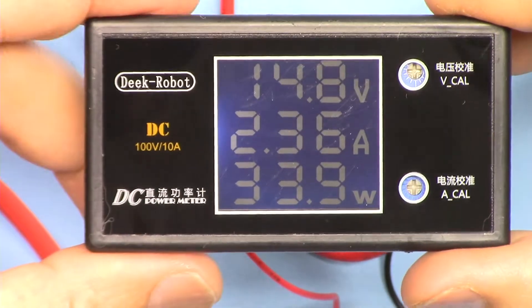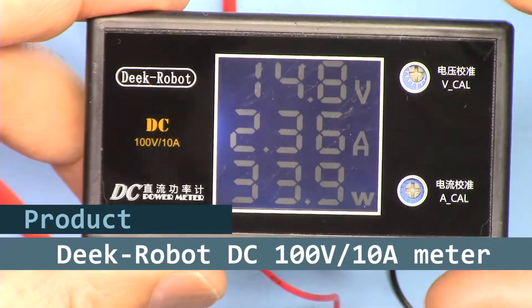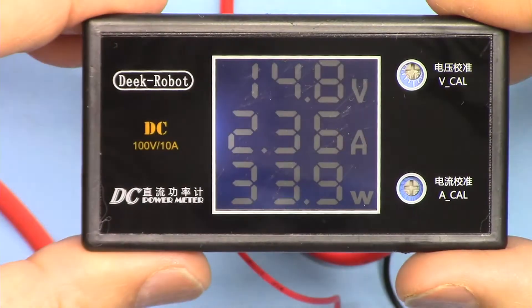Hi, welcome to product test and review by Robojax. My name is Ahmad Shamshiri. We're going to test this Decrobot 10A 100V DC volt ampere meter.